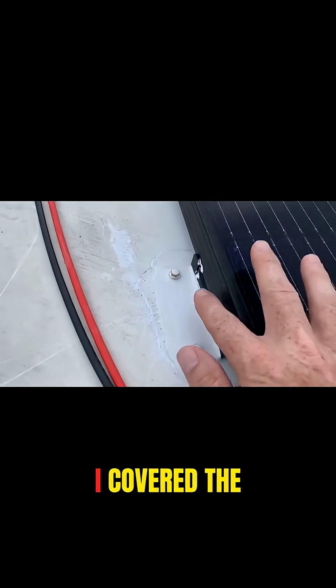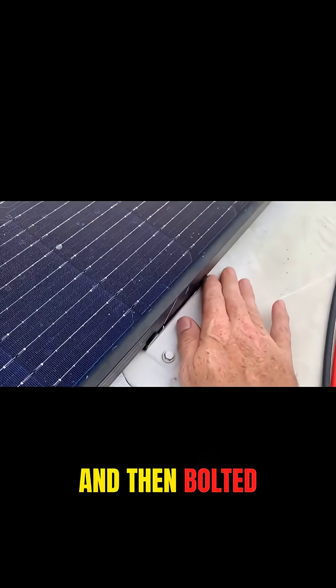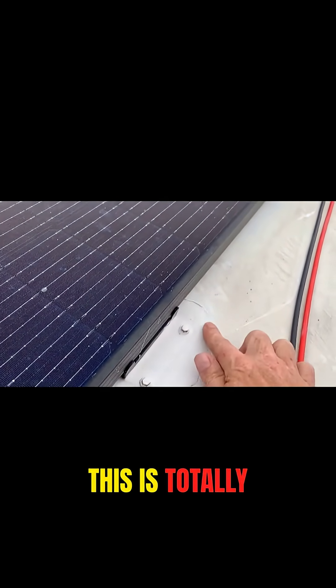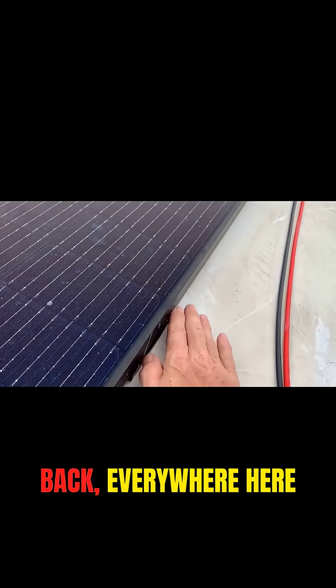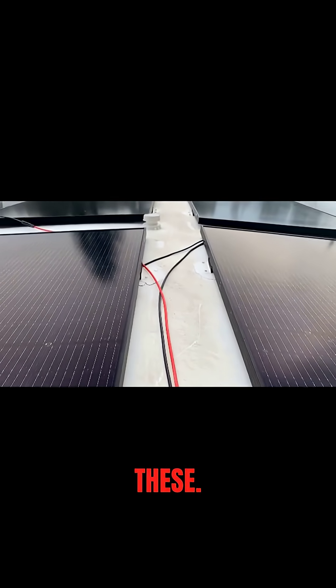You can see I covered the underneath of this with lap seal and then bolted them all down and came back and covered it again. So this is totally sealed underneath, around the bolts, on top, around the back — everywhere here is completely sealed. And I've got four mounts on every one of these.